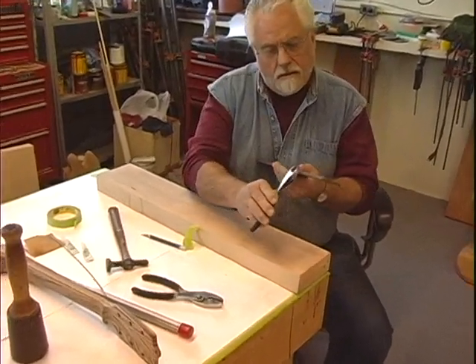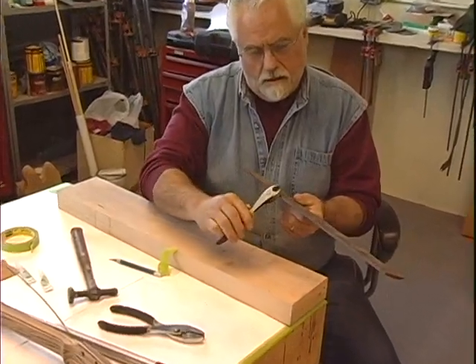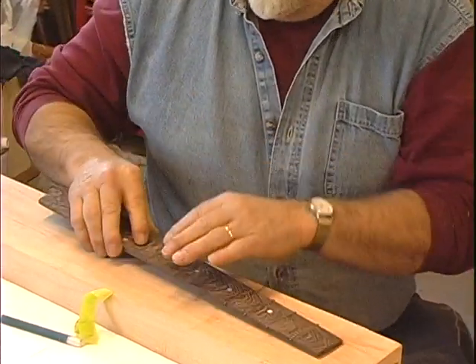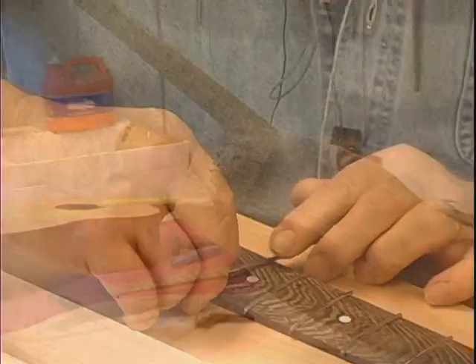I'm still learning, as everybody does, but it's always a challenge to come in here every day and do what I'm doing. I love wood ever since I can remember. But to take wood and turn it into art — that's what I've been doing for many, many years now.